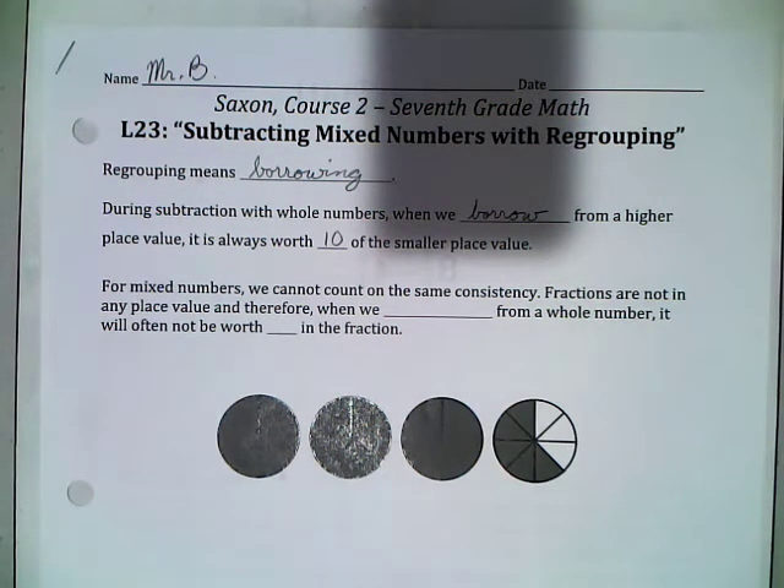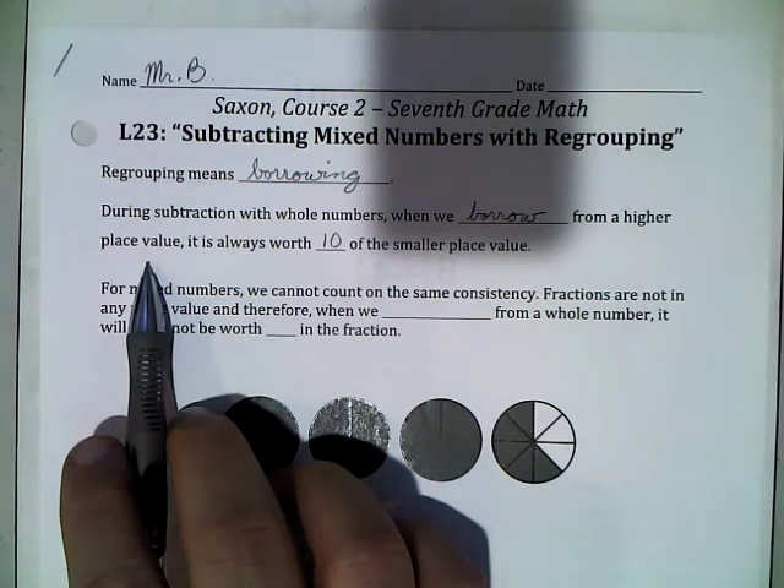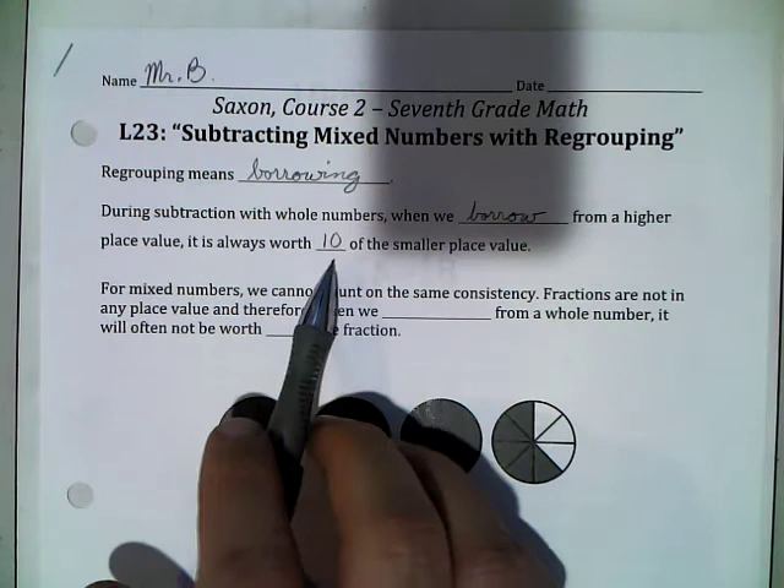If you think about it, if you count 1, 2, 3, 4, 5, 6, 7, 8, 9 — those are all single digits. But when I go to 10, it spills over to a new place value and now we have a double digit number. Similarly, counting by 10s: 10, 20, 30... 90 are all two-digit numbers, but at 100 — the 10th ten — we spill over to a new place value. So when I borrow 1 from a higher place value, it is always worth 10 of the smaller place values.